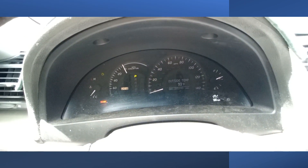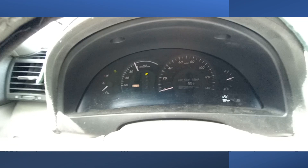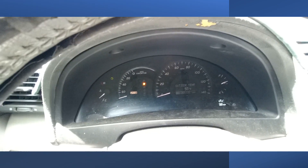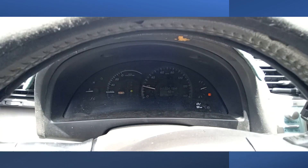So right now we've got the vehicle started up. We're going to take it for a ride. I disengage my brake, put it in reverse, get out of the driveway and get on the freeway. I normally notice the code whenever I drive the vehicle — maybe I drive for a minute, and then the code just pops up.